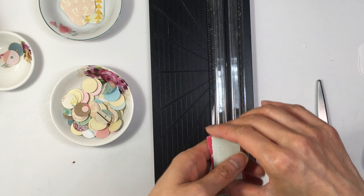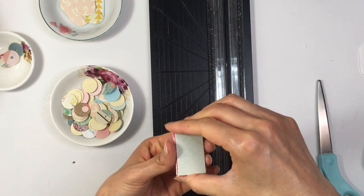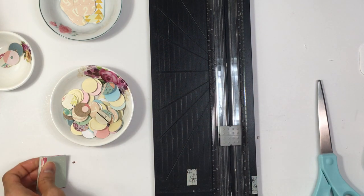I need to corner punch this — and I need to buy a new corner puncher anyway because the plastic fell off of mine. I guess I won't be able to do that today, so let's work on something else.